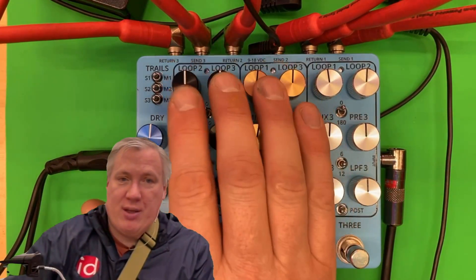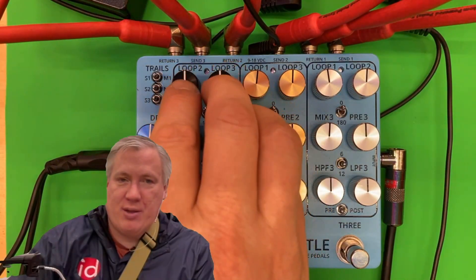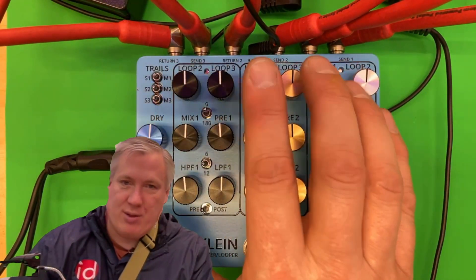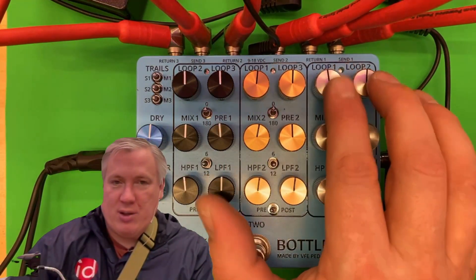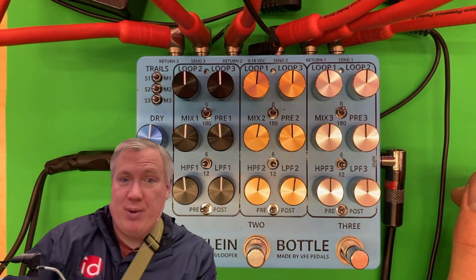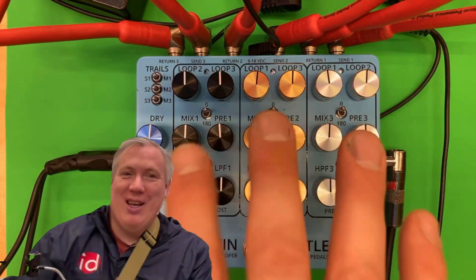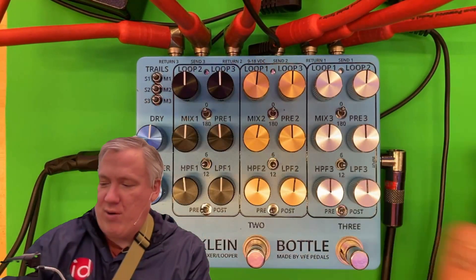These loop controls determine how much of the output of each effects loop goes into the other effects loops. This one sends this effects loop to loop two and then loop three. This one has loop one and loop three, because loop two doesn't send back to itself, and so on — so you can have them cycling between each other. This demo is not meant to be a showcase of everything this could do; it's more about showing the progress I've made on this stereo Klein bottle and giving an overview of those controls.